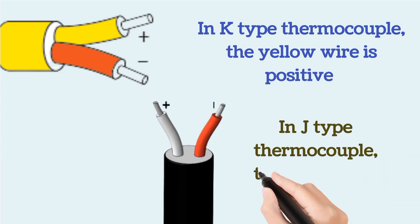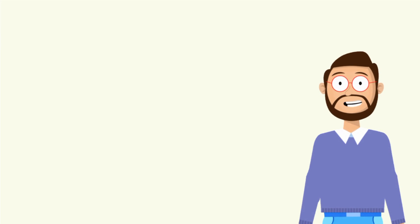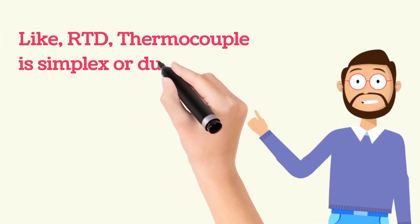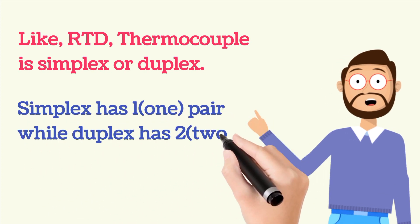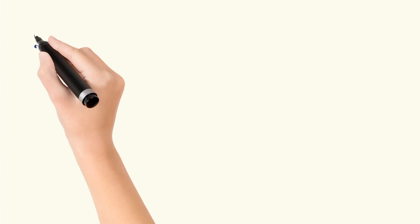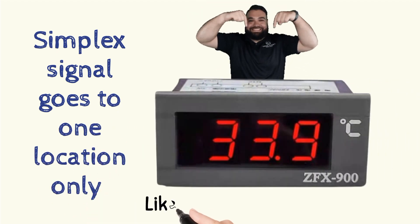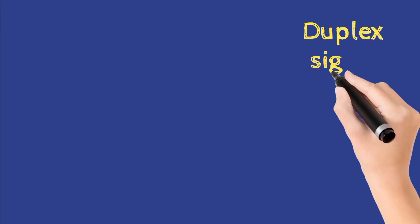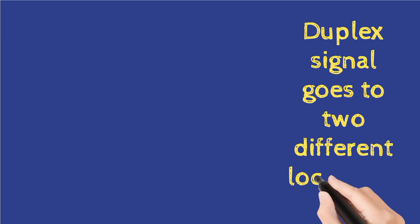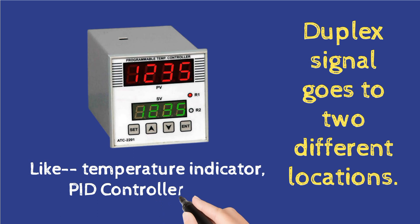In J-type, the white wire is positive and the red wire is negative. Similar to RTD, a thermocouple can be simplex or duplex. Simplex has one pair of wires and is connected to one instrument only, like a temperature indicator. Duplex has two pairs of wires and its signal can be connected to two different locations — for example, a temperature indicator and a PID controller or PLC/DCS.